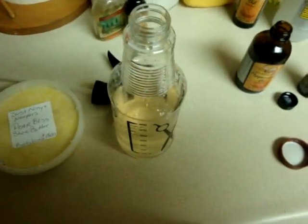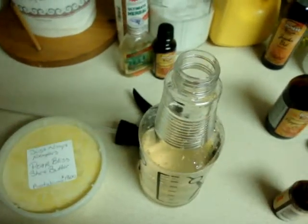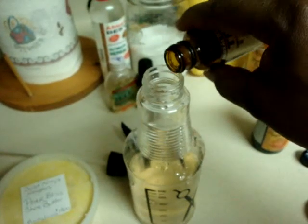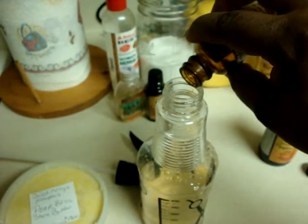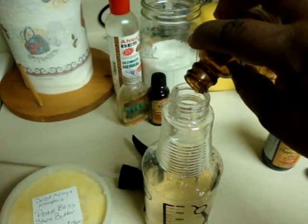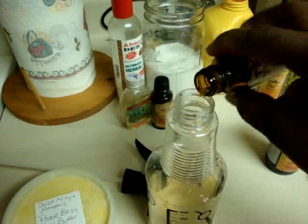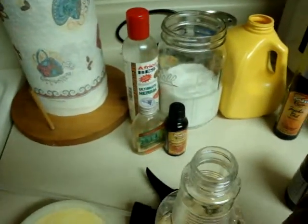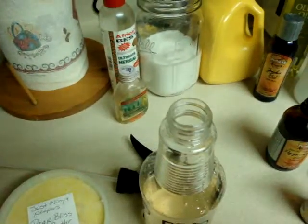And tea tree oil is very good for antifungal. You won't have any problems if you have any problems with itching of your scalp when you have braids. I'm getting my hair done tomorrow, so this is why I'm making a nice fresh batch. I also wanted to show my hair care lady — she has about six drops in there — I wanted to show her the blend and see if she likes it.